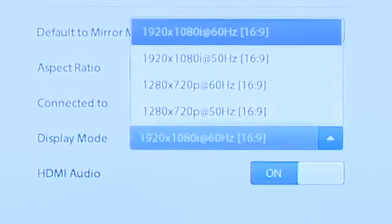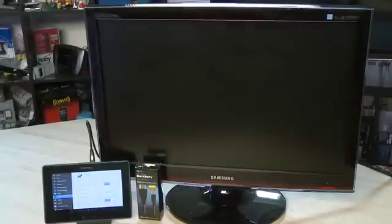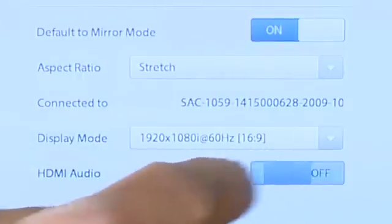You can select between 60 and 50Hz refresh. You can also change between 1080i and 720p displays. You can also turn HDMI audio off here, so if you don't want the audio from your Playbook going through to the big screen, this is where you turn that off.